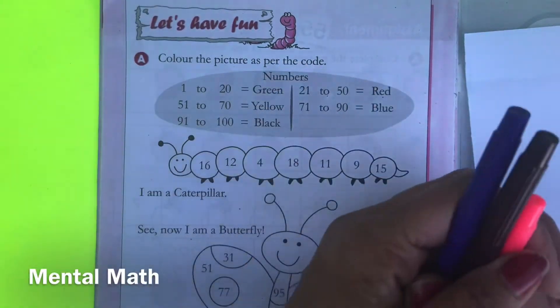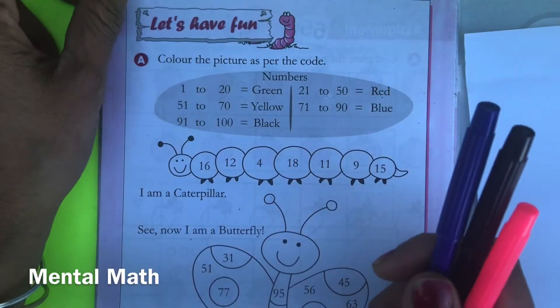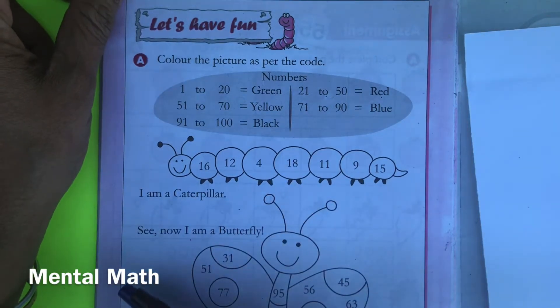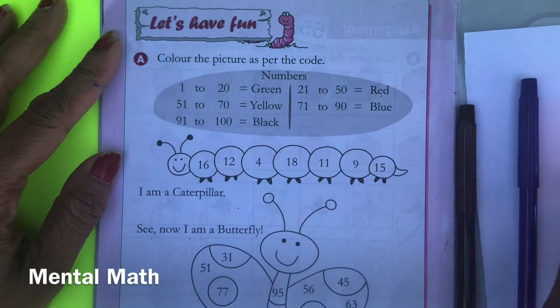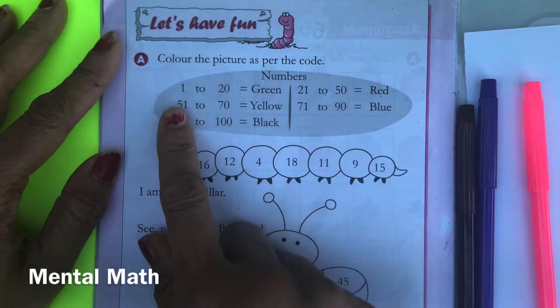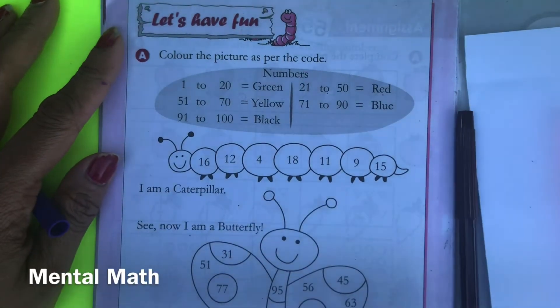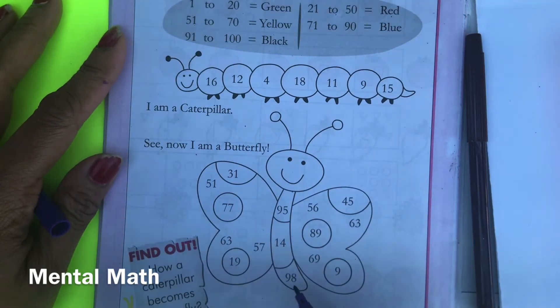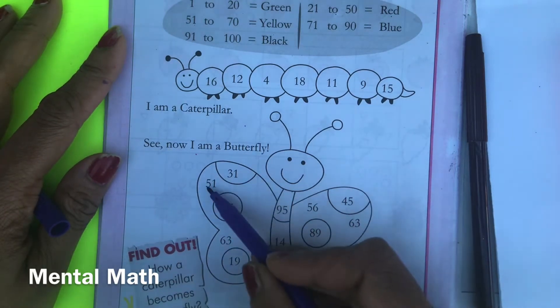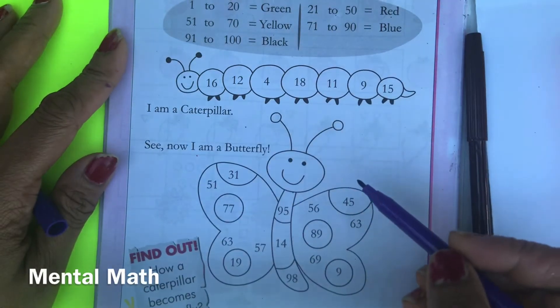In this video I'm going to talk about mental math. The worksheet I will show you here is good for kids who are in kindergarten and grade one. The prerequisite for this worksheet is that the kid must know numbers from 1 to 100. You can see here on this page you have to color this picture — it's a butterfly — and the numbers you see are 98, 77, 63, 51, and 14, so it's between 1 to 100.